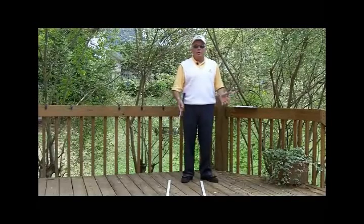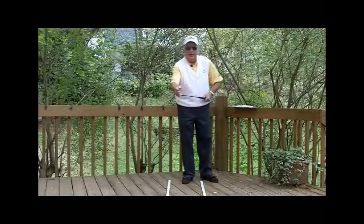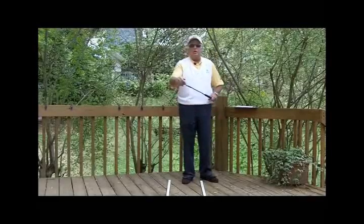I think probably the number one point to look at would be an incorrect grip. Sometimes if we hold the club too much in the palms of our hand, it could slide around, especially on missed hits.